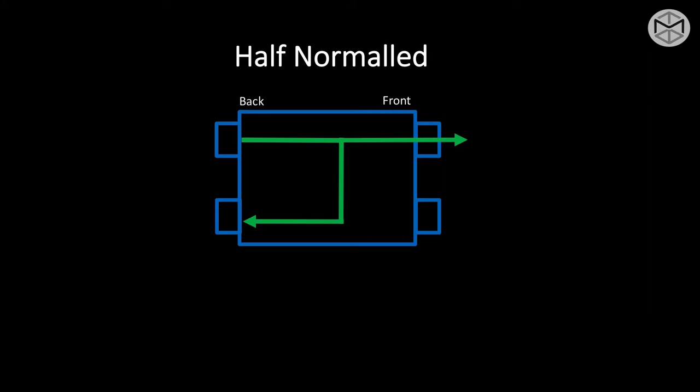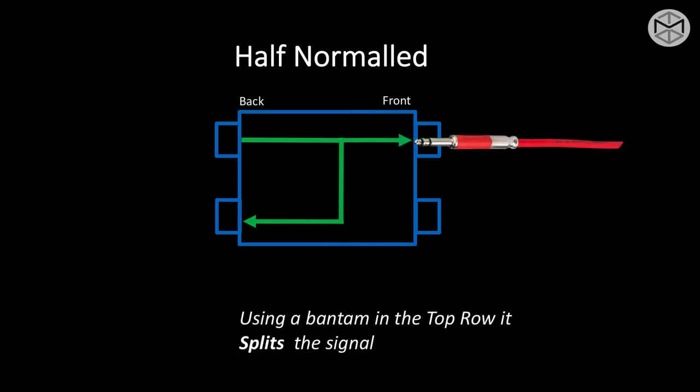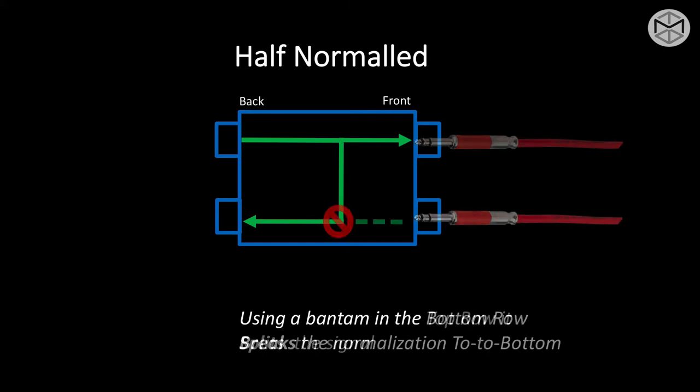By using a Bantam in the top row, this allows me to split the signal so I can work simultaneously with a direct signal and a processed signal. Whereas plugging a Bantam in the bottom row will break the normalization top to bottom, making this half normal patch bay a completely open or through patch bay.